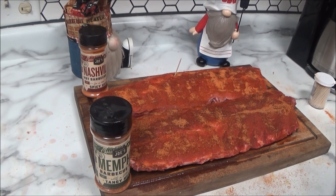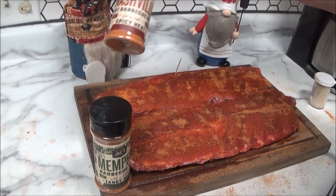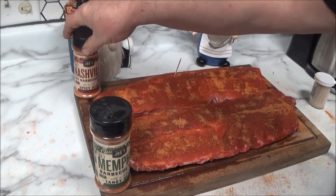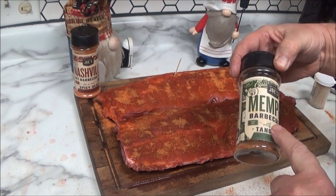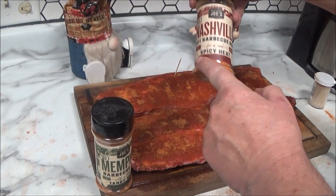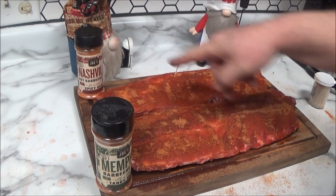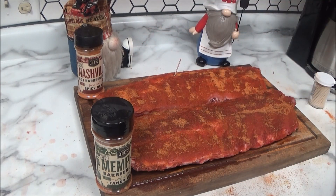Alright guys, in order to make this video short, I went ahead and seasoned this rack up with the Nashville Hot Barbecue rub. I got five bottles of this rub when I bought that Oklahoma Joe. And this one I did with the Memphis style barbecue rub — tangy heat. And this is spicy heat. I put a toothpick in it so I know which one's which. This one I'll probably put the sauce on. Sauce will be determined later — I haven't bought the sauce yet.